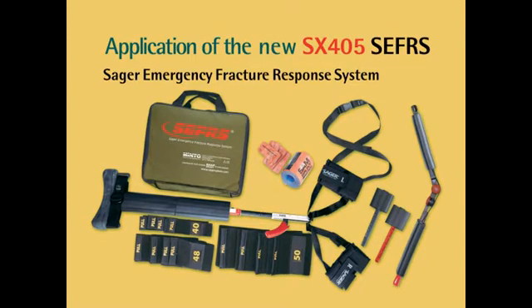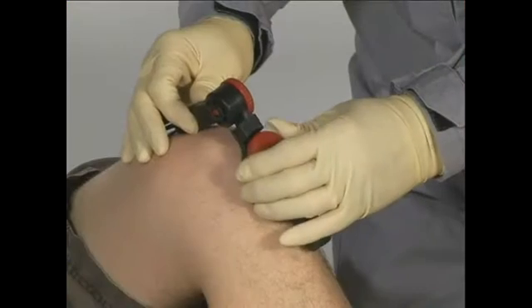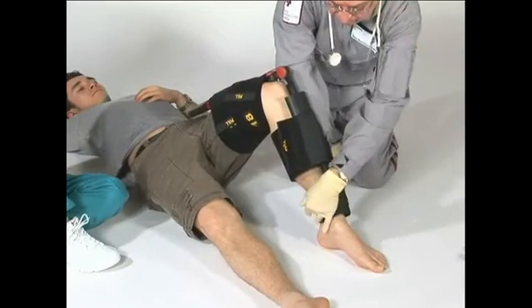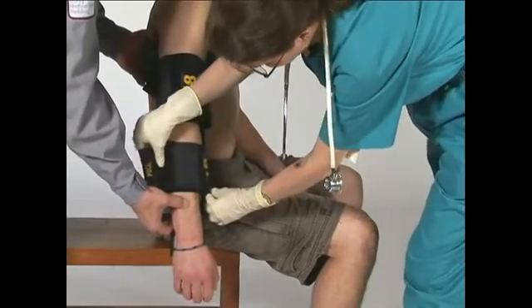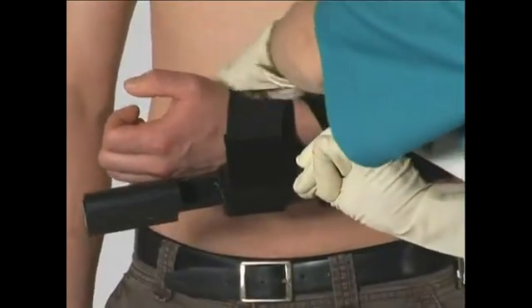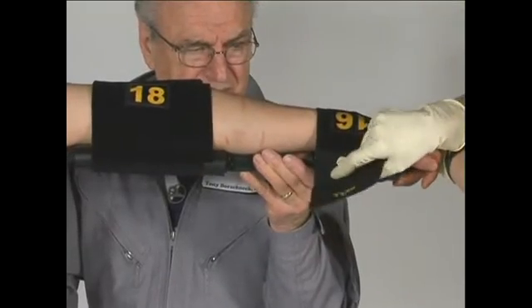Sager's compact kit has been designed to treat any limb fracture in the human body without traction. It features rapid one-person assembly and two-person application. The unit can be assembled and applied in under 60 seconds. Sager's unique design ensures virtually pain-free application. When the splint is in place, it remains within the silhouette of the injured limb, with no extraneous parts to hang up or impede when extricating the patient.